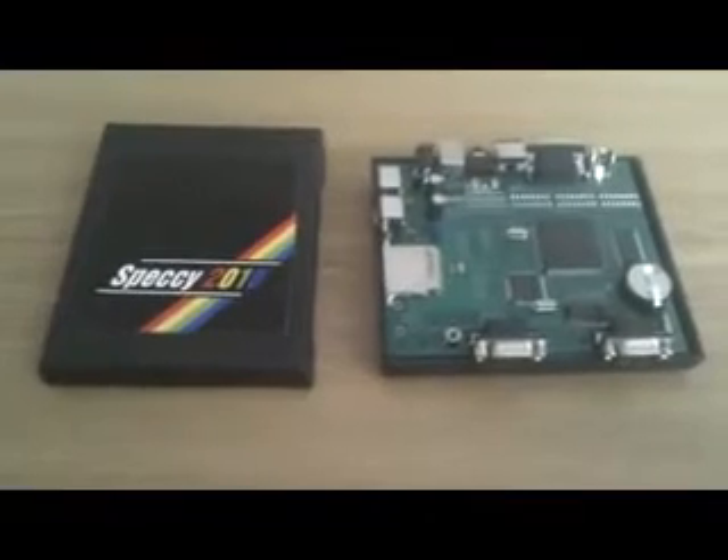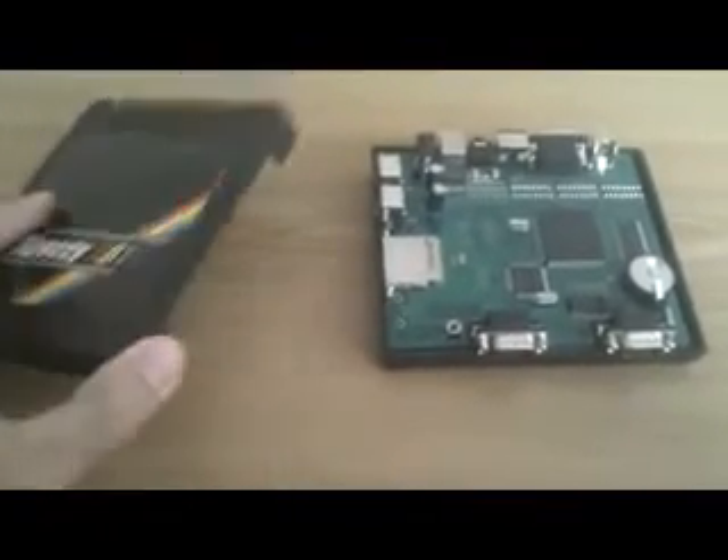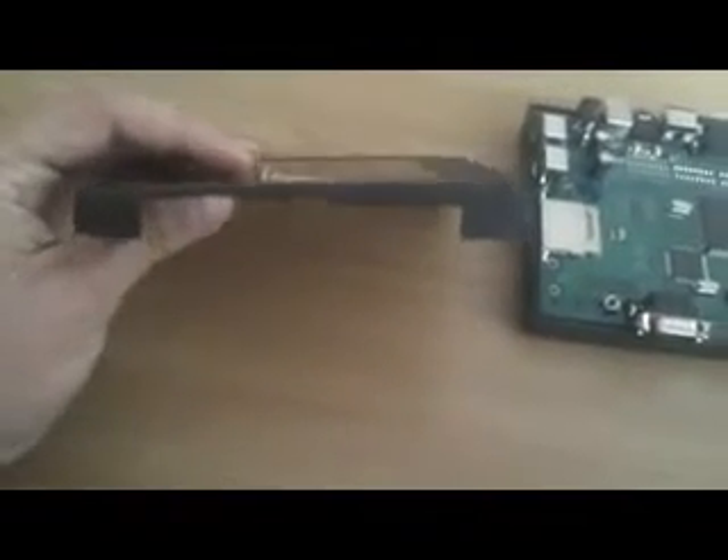It's typically taking me about three days of hacksawing and filing to get this far. We've got a piece of art, ports around the back there, card slot. That's for the two joystick ports on the side.